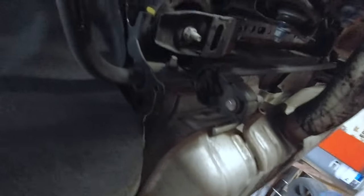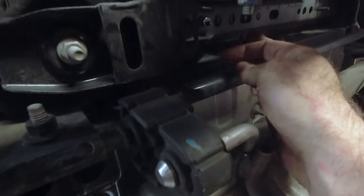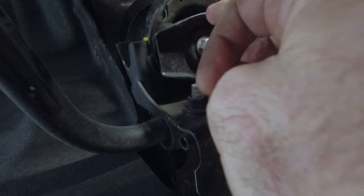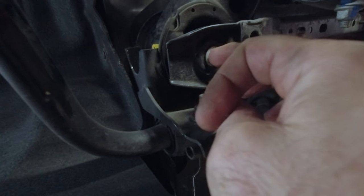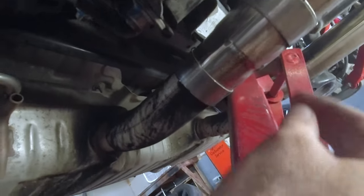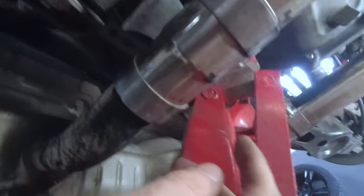Okay guys, so now we're on to the back ones. You've got to remove two 15mm bolts — this 15mm here and then this one — and then underneath that there's an 18mm you've got to remove on the other side. We've got it supported on the cradle right here by the jack so it doesn't fall down on us.